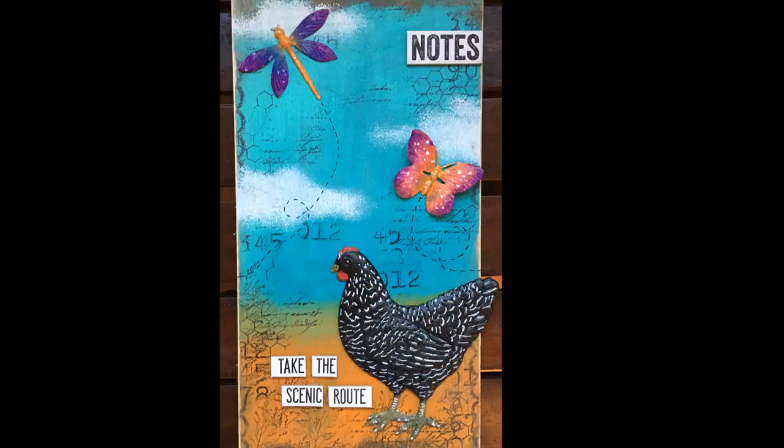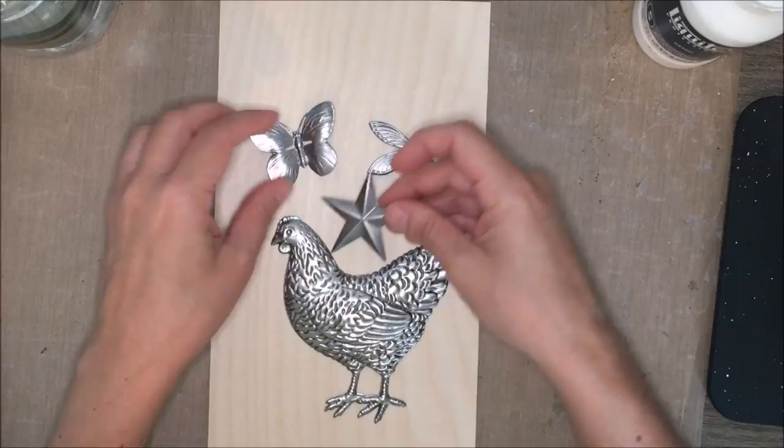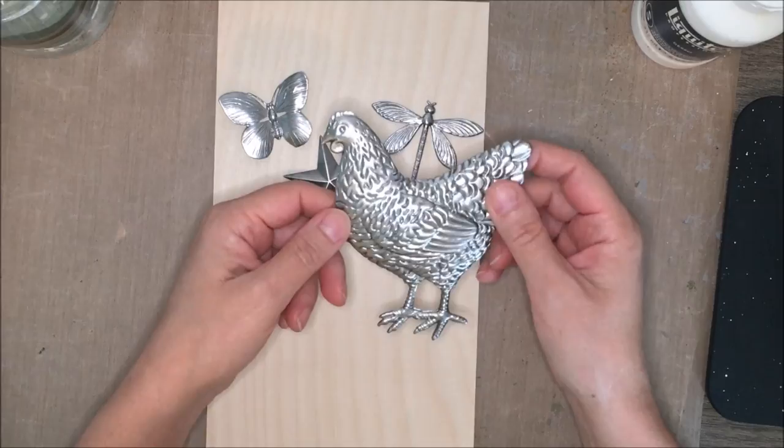This is a project for the Joggles design team and it is featuring some of these metal embellishments from Frank Morrow. These are good size, heavy-duty metal — not like thin sheet metal that you could bend easily. They're pretty substantial. You do want to wash them when you get them because they have a little bit of residue, so you want to wash that off with soap and water.